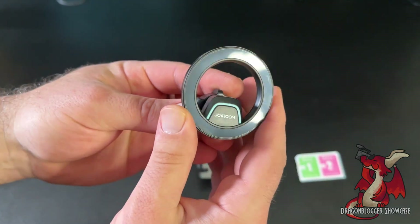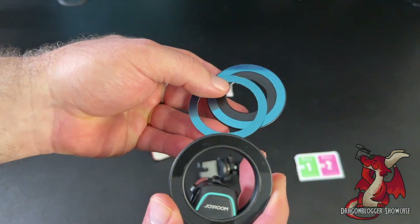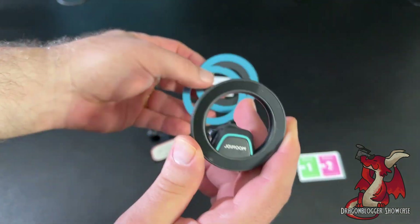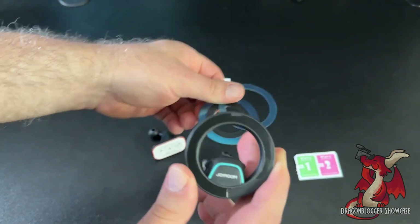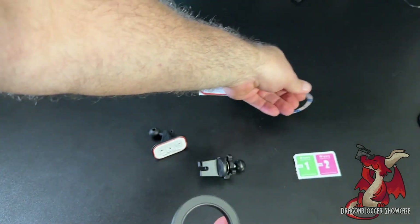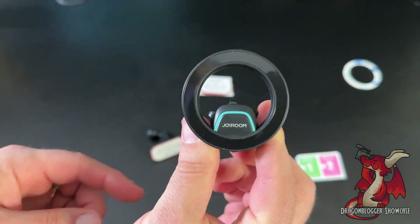If you have an older model phone that's not a MagSafe phone, you could also put these magnetic rings on, which are ideal for the older iPhone series. The newer iPhones do not need these magnetic rings attached on the back. That's only for the older model iPhone — my iPhone 14 Pro Max doesn't need those little rings, but they're there just in case you need them.